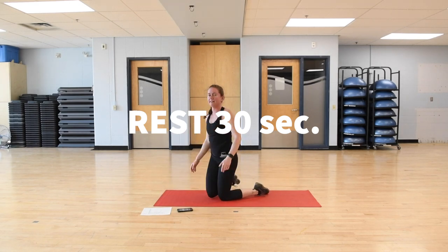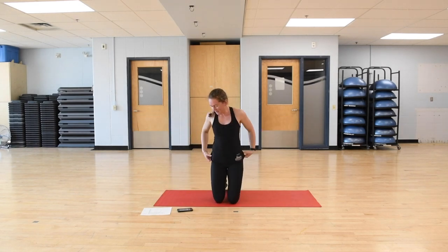Excellent — that was our plank workout! Take a couple of deep breaths and then we're just going to go through some stretches. While we're resting and breathing, just roll out the wrists a little bit — we did spend a lot of time on our wrists. Just rolling them around, loosening things up. Maybe head goes side to side as well.